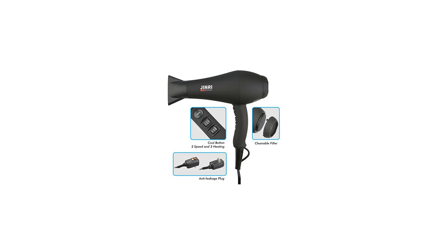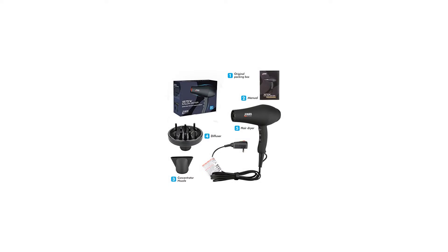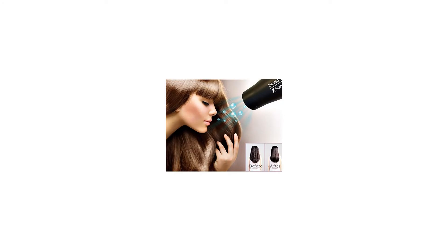Professional long-life AC motor offers powerful airflow while keeping noise very small, allowing you to quickly dry your hair in a more comfortable environment. The AC motor also keeps current more stable to prevent low voltage damage to the motor.